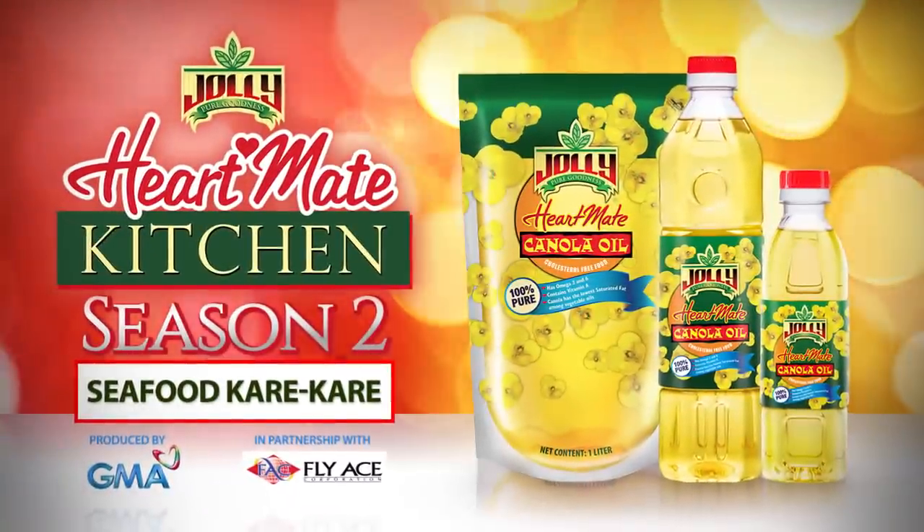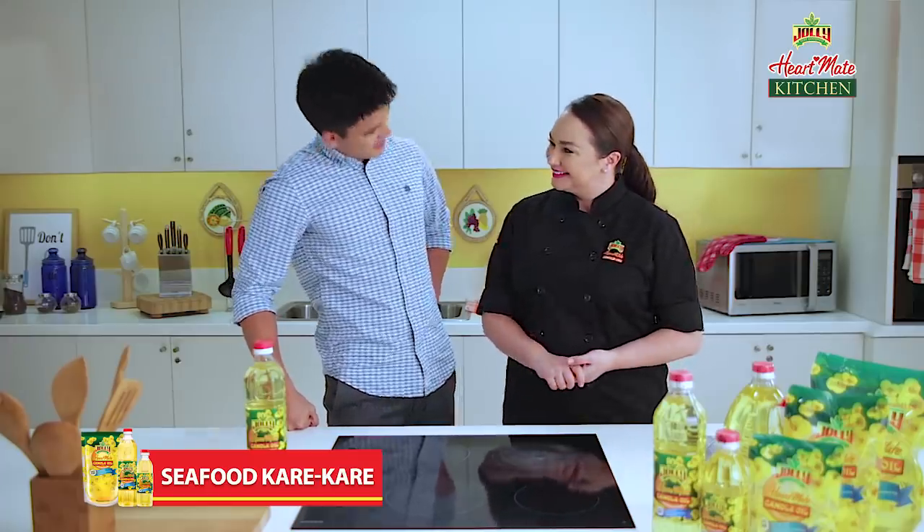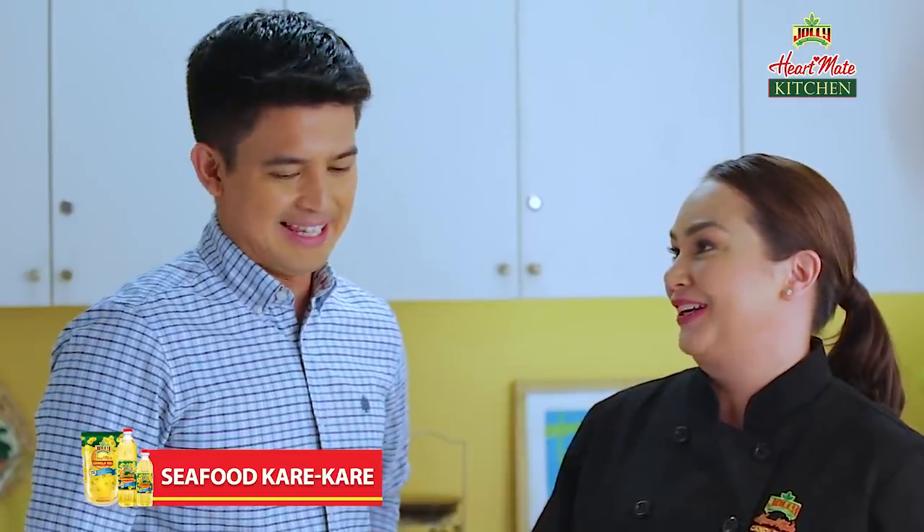Andito ngayon sa HeartMate Kitchen ang bagong kapuso star na si Jason Avalos para samahan tayong magluto ng seafood kare-kare. Hi Jason, welcome to the show. Thank you, Donita. Hello, hello sa niyo lahat. Umpisahan na natin yung paglaluto. Let's!